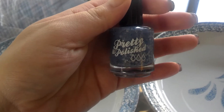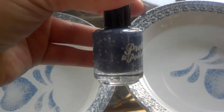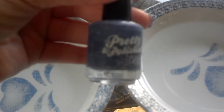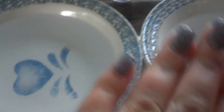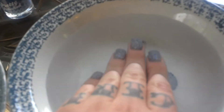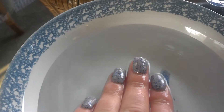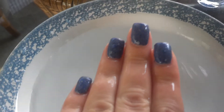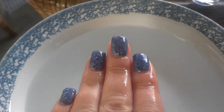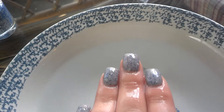This is Gray Skies by Pretty and Polished. This is how it looks in the bottle — kind of a sparkly silver blue with glitter. On the nails, you have hot water and cold water. With the cold water you get a nice dark blue, and with the hot water you get a light silvery gray.